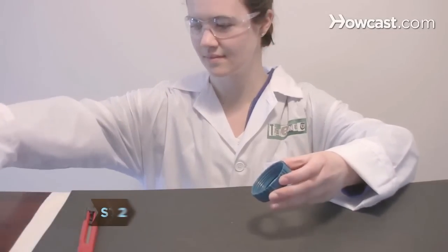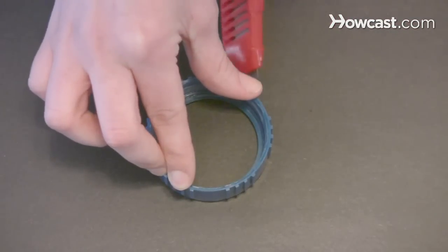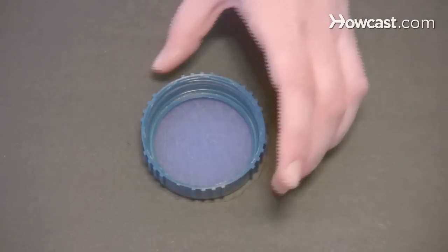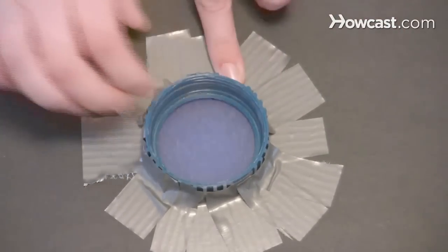Step 2. Unscrew the ring from the top of the flashlight and remove the lens. Place the ring in the middle of a sheet of poster board and cut a hole around it. Then tape the ring to the cardboard with duct tape. This will be the lens for the camera obscura.